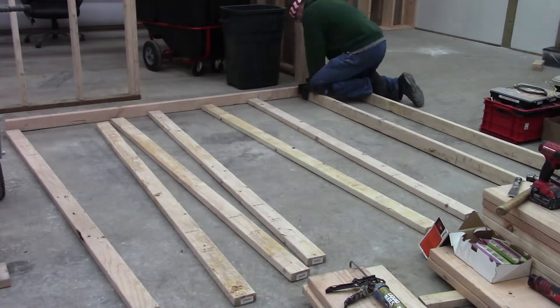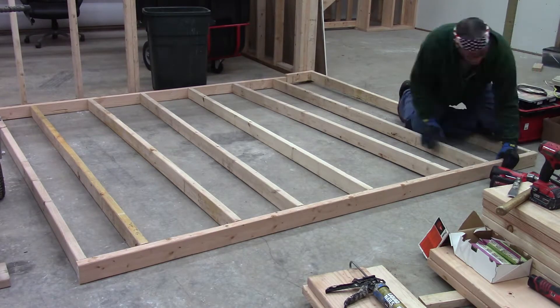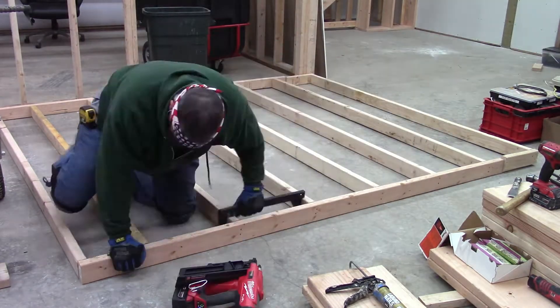Welcome back everybody to Framing Part 5, for those of you that have been following this series. In this one, what I'm doing is building the inner walls that will complete the stairwell and installing them.